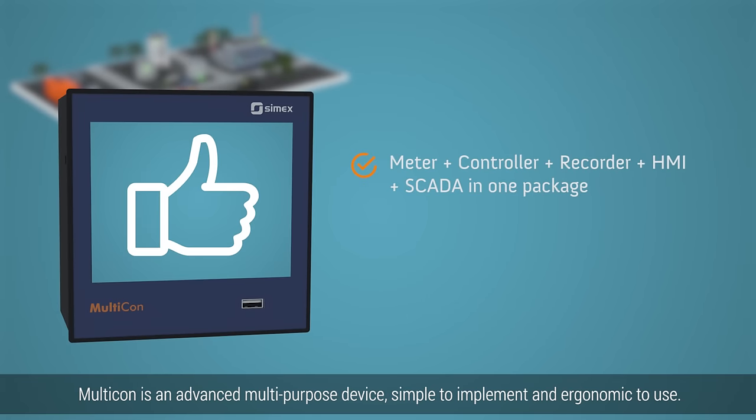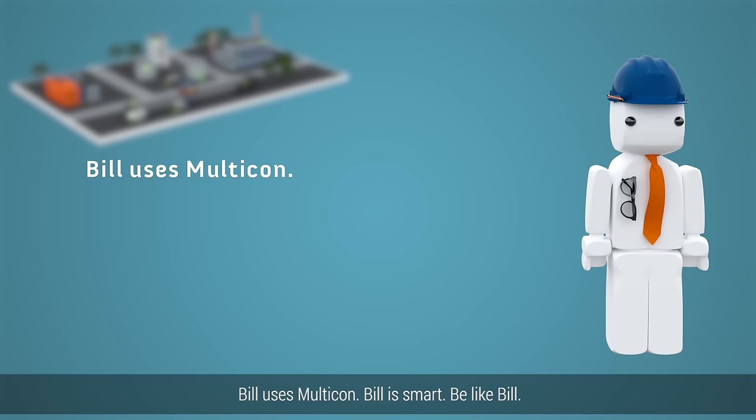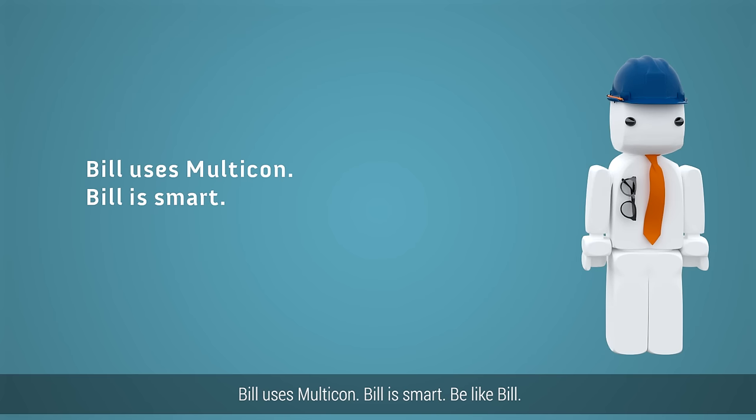Multicon is an advanced multipurpose device, simple to implement, and ergonomic to use. Bill uses Multicon. Bill is smart. Be like Bill.